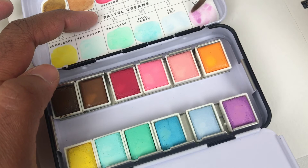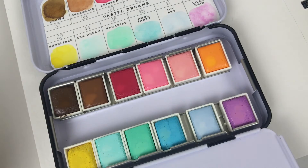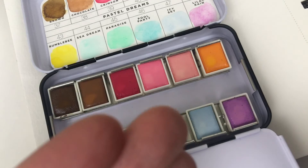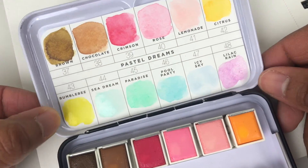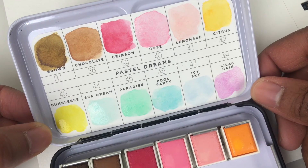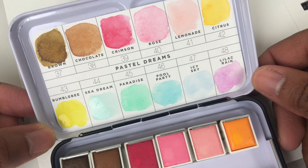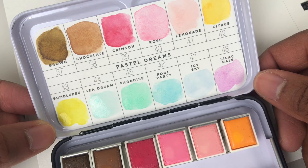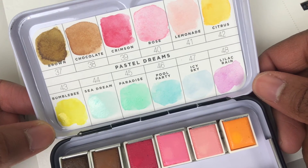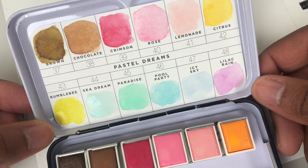Oh my goodness! I'm kicking myself for not opening this sooner — things just got in the way. But now this is officially open and I've shared it with you, and now I can paint with it. Hallelujah! So yeah: brown, chocolate, crimson, rose, lemonade, citrus, bumblebee — and that has not toned down since it's dried — sea dream, paradise, pool party, icy sky, and lilac rain. Oh my goodness, those are so gorgeous.